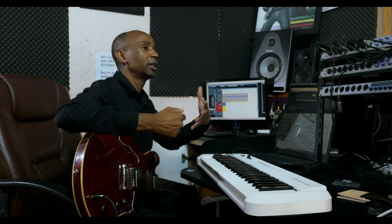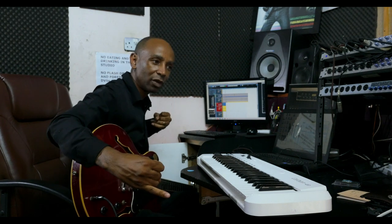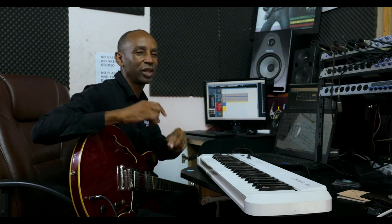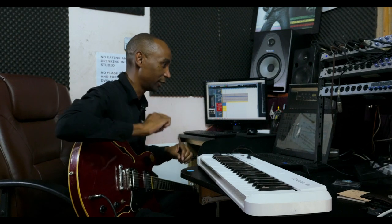I wanted to create a groove that was number one, very African, number two, with a little bit of reggae influence — just a little bit of reggae influence.